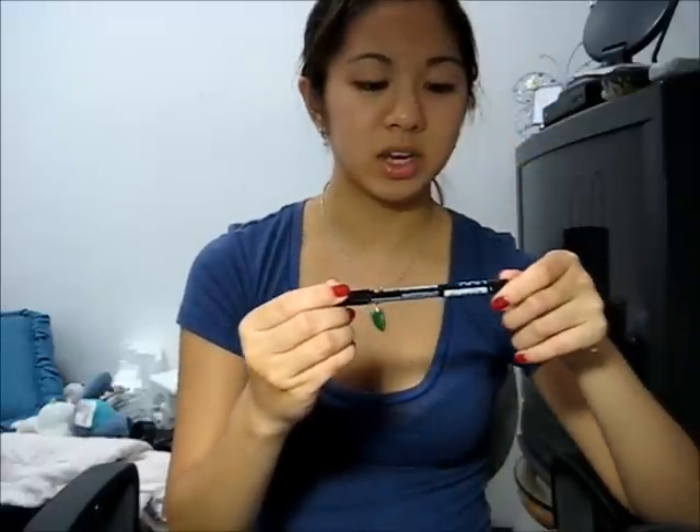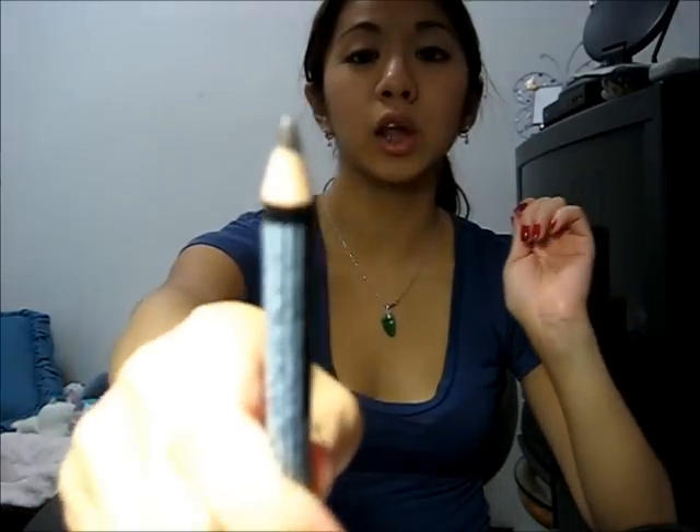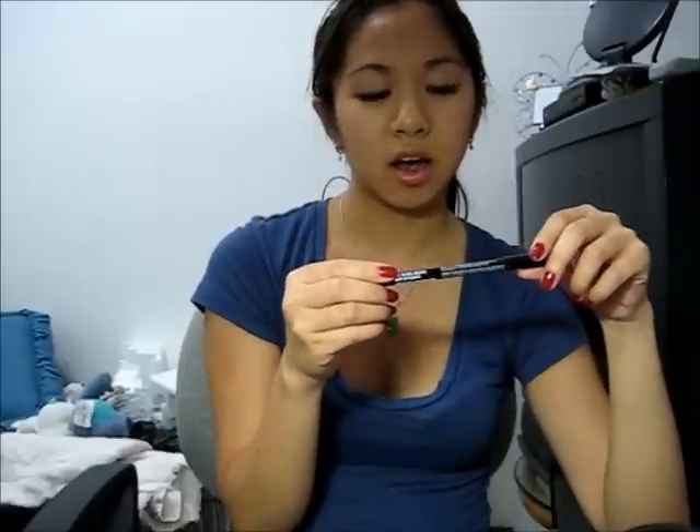The next thing I'm going to show you is this NYX black and brown eyebrow pencil. I love this because I put it on my upper eyelid and on my lower lash line. I like how it's brown-black rather than just black — on my lower lashes it looks like I just have natural dark lashes. It doesn't look too black so it doesn't overdo your eyes. If you don't really want an intense look and want something more romantic, a black and brown eyeliner would look really nice.